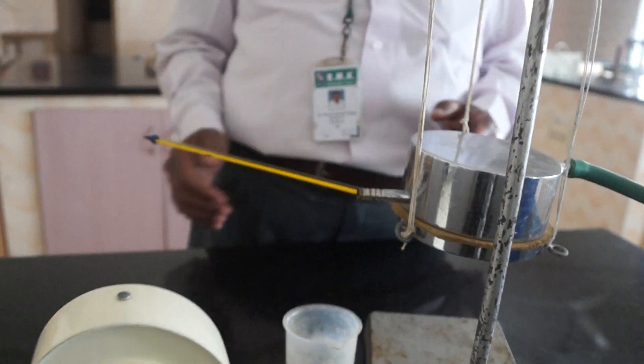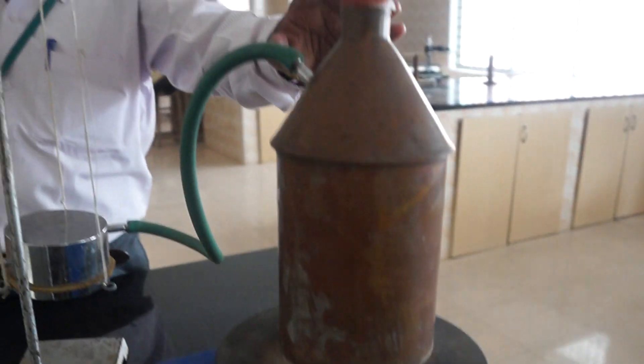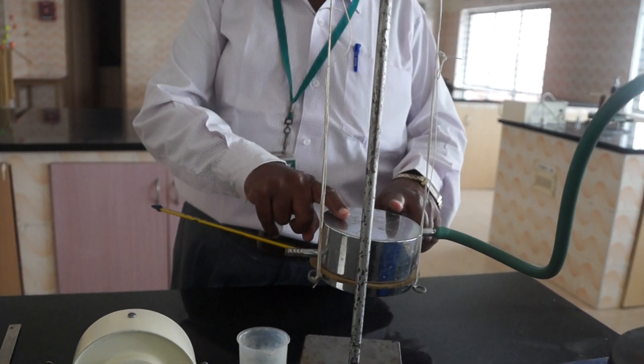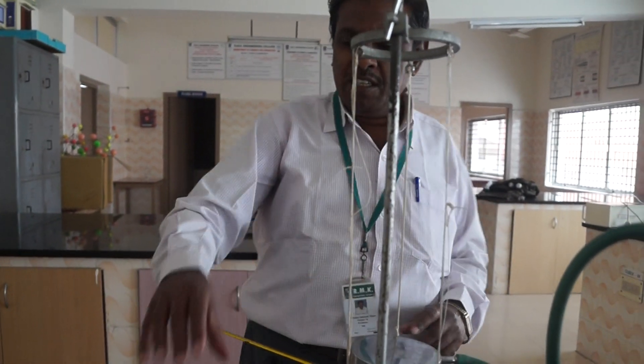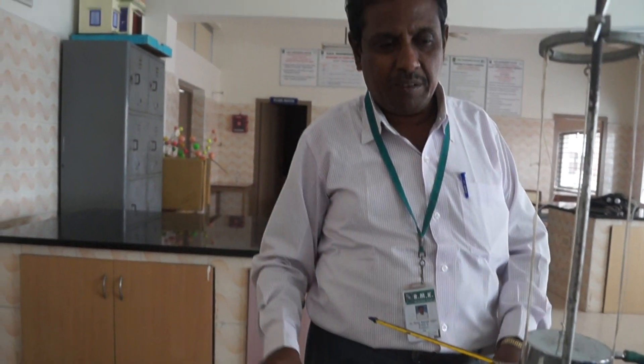The apparatus required for doing the experiment includes a hot plate, a steam chamber, a rubber tube, an upper chamber and a lower chamber, a cylindrical metallic disc, two thermometers, a stop clock, a screw gauge, and vernier calipers.